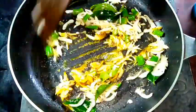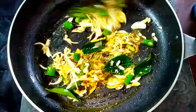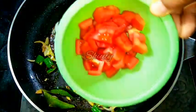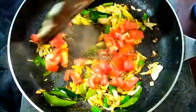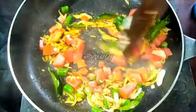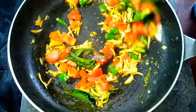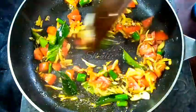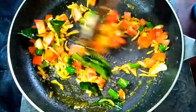I am mixing everything properly and the color of the onion is nicely transparent. Now I am adding a medium sized tomato, finely chopped. We do not have to soften the tomatoes very much — we have to wait for about 2 minutes on medium heat, and after that we have to add the flowers.